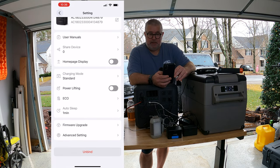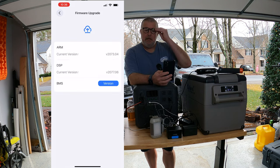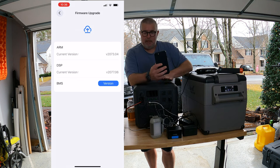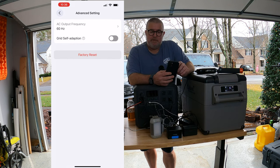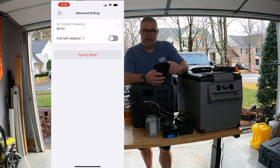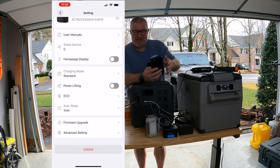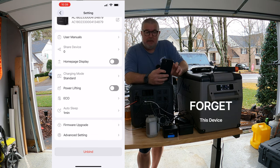There's also auto-sleep for the display — currently set to one minute but you can go up to five minutes or never. And there are firmware upgrades: when you first get it, it'll show current versions and you can check and apply updates from here — this app keeps your unit up to date. Under advanced settings you can switch between 60 Hz and 50 Hz, adjust grid self-adaptation, and perform a factory reset if you want to return to original settings. There's also an unbind option to disconnect the app from the battery — it feels like they could have called it unpair, but they use unbind here.